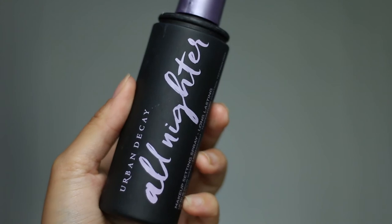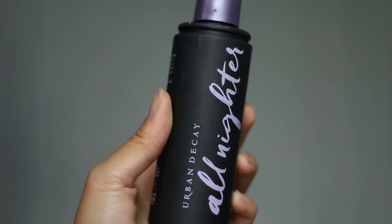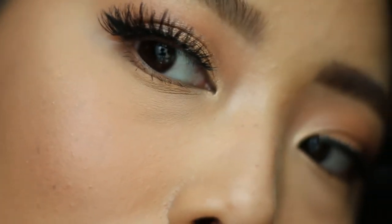Last but not least, make sure to set your makeup so it stays on all day — I'm using the Urban Decay All-Nighter spray. And just like that you have a natural cut crease glam that's perfect for every day. I hope you enjoyed this makeup tutorial and found it helpful. Don't forget to subscribe to my channel and leave a comment or video suggestion below. Thank you so much for watching and I will chat with you soon.